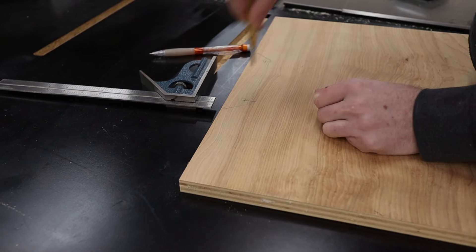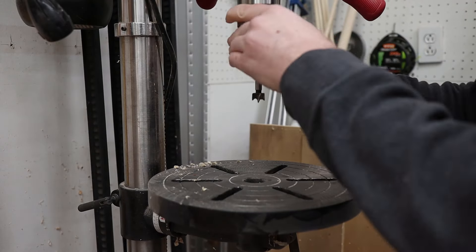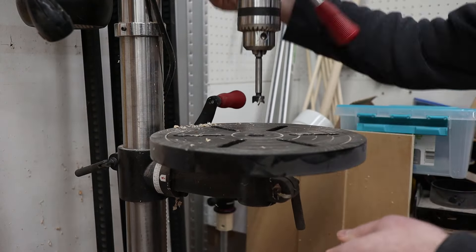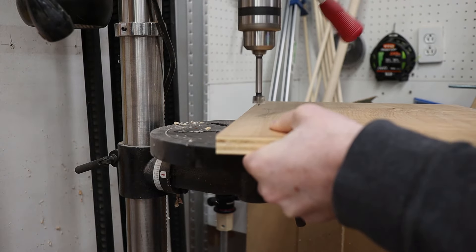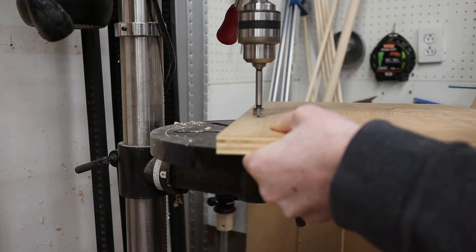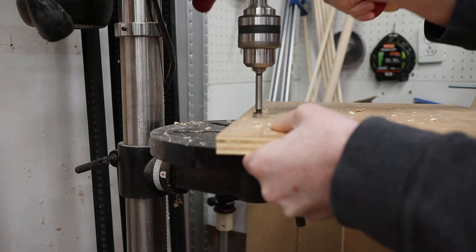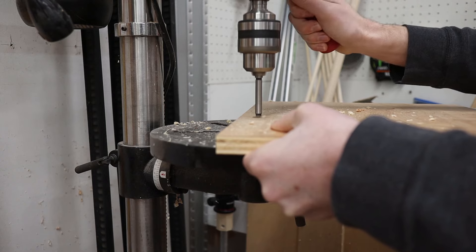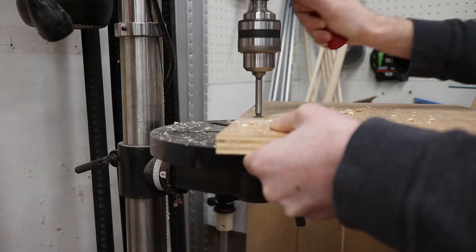When drilling out these inside radius details, I'm going to use a drill bit slightly larger than the diameter of the templating bit I will use for cutting out the drawer-pull. By using a larger diameter drill bit, I reduce the chances of getting burn marks in the corners of the cutout. For my purposes, I'll be using a half-inch template bit, so that means I should use a 5/8-inch drill bit for the inside corners.